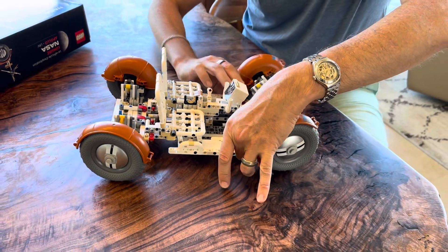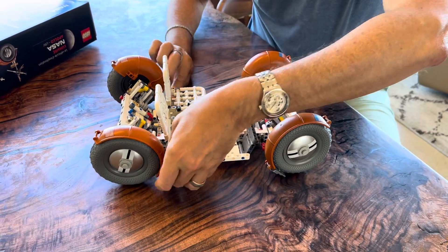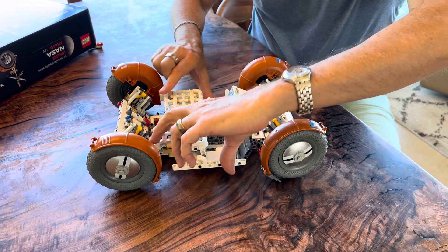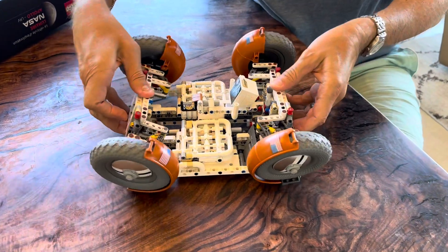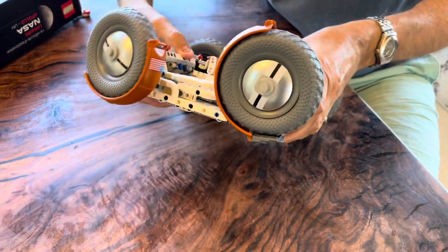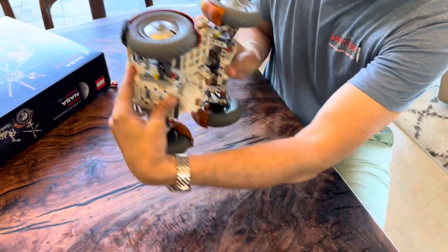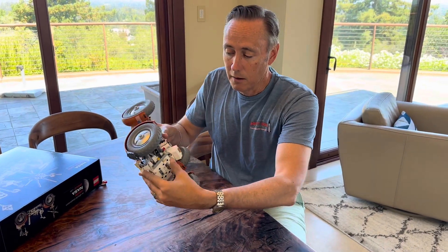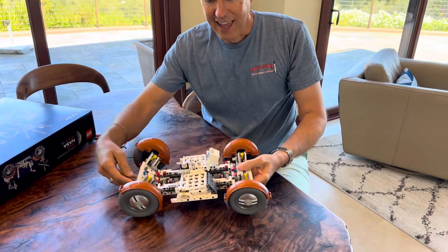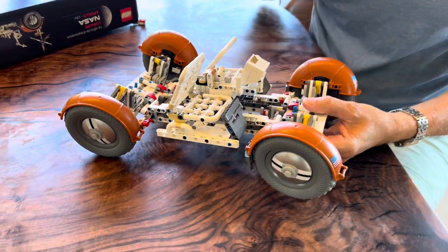The part I thought was a special surprise was the way the whole thing folds up like the original lunar rover, so it could fit into the lunar module. This entire thing folds up into a wedge — I'll have to move the foot rests — and goes into the side of the lunar module for flight and landing on the moon. Only when on the moon does it get unpacked, unfolded, and sent out for a jaunt around the moon.